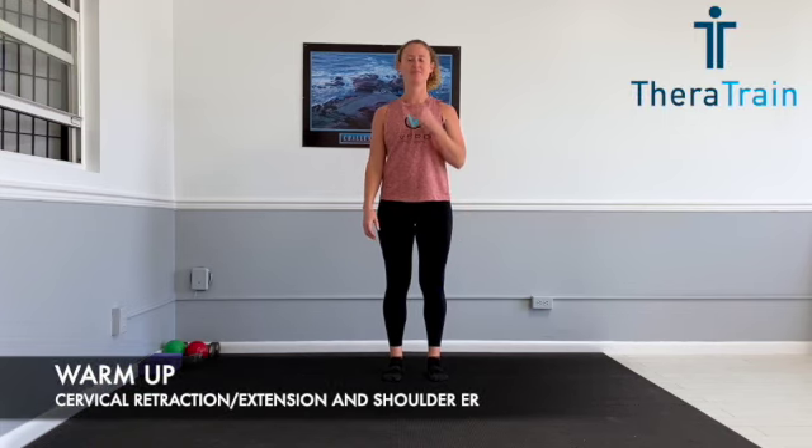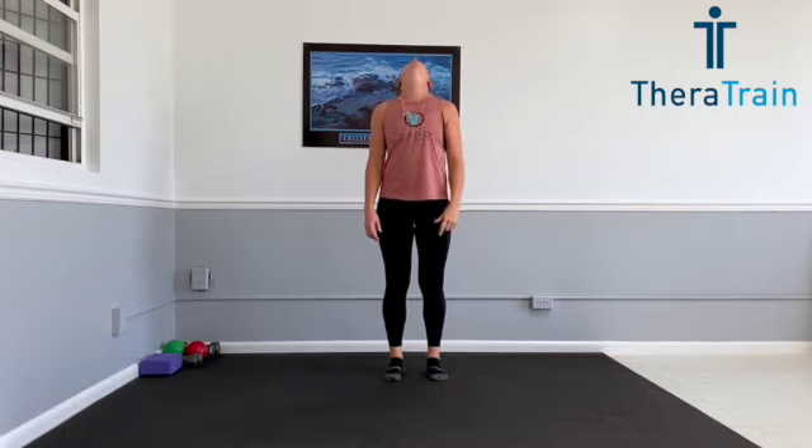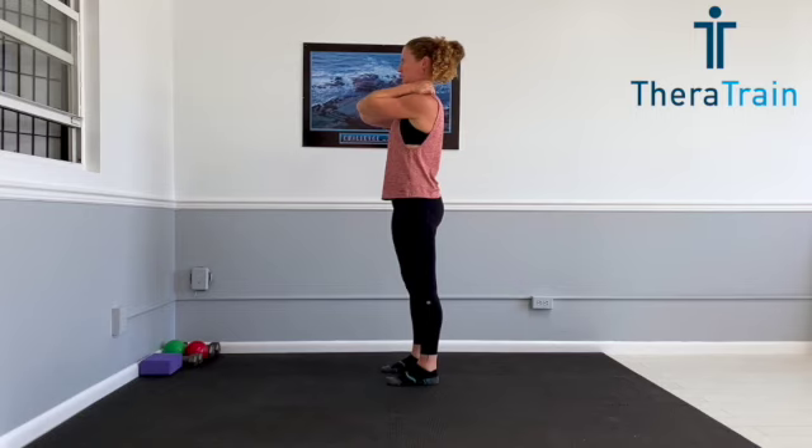The first move in our warm-up is going to be a cervical retraction into extension. You're going to bring your head straight back like you're trying to pull your ears over your shoulders. You can use your finger to push back and then look up as high as you can. If that's uncomfortable at all, you can support the back of your neck but still do that retraction and extension — bring that head all the way back, then look up as high as you can. This helps to loosen up your neck, and it has actually been proven that it can help improve muscle strength in the shoulder.